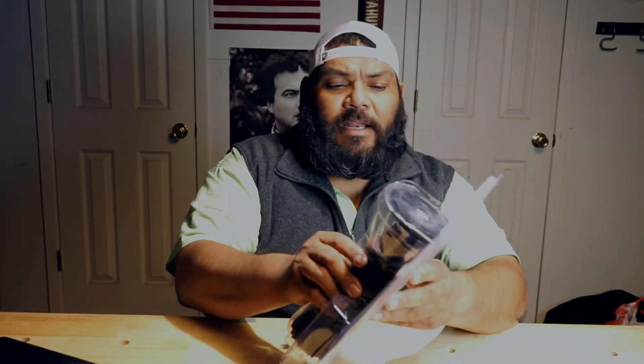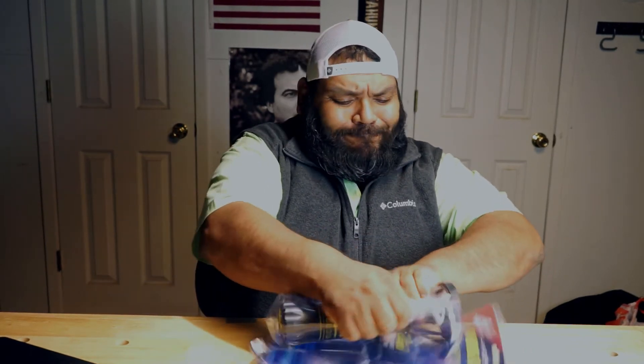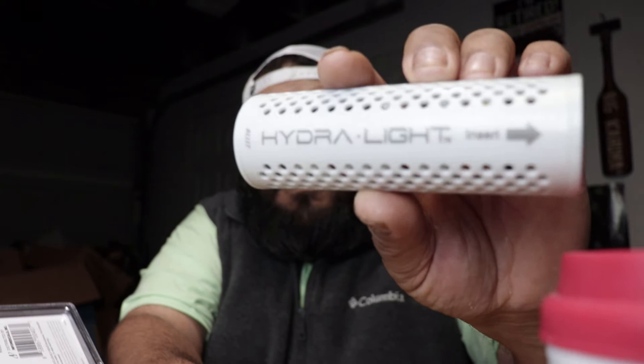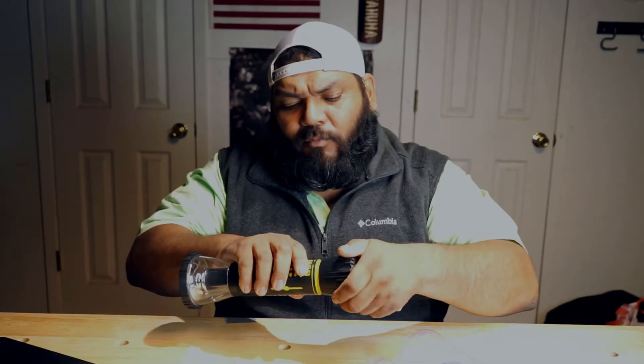I already opened it earlier and looked at it. This is the fuel cell that it comes with — right here, this fuel cell right there. Before we take a look at it, I'm going to read how it works.